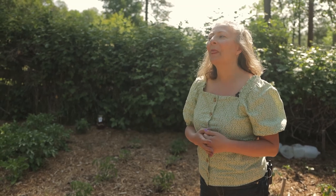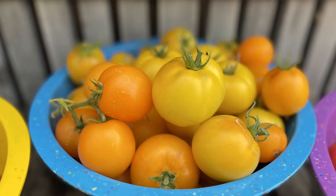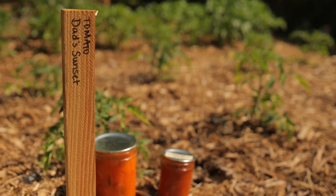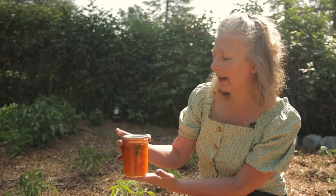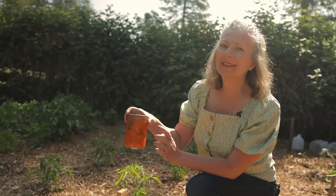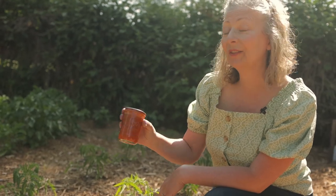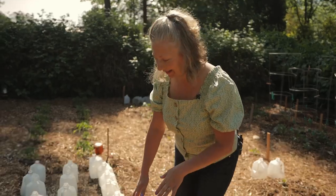There's a tomato my husband really loved called Lemon Boy — it's yellow, sweet, less acidic, and didn't give him heartburn like some tomatoes do. But it was a hybrid, which was a lot of work to maintain. I found an open-pollinated variety called Dad's Sunset at Baker Creek Heirloom Seed Company and he likes it just as well. We make tons of fresh salsa in the summer with it, and it also makes beautiful crush-packed tomatoes. I also use it for pizza sauce and tomato sauce spiced with Italian herbs.